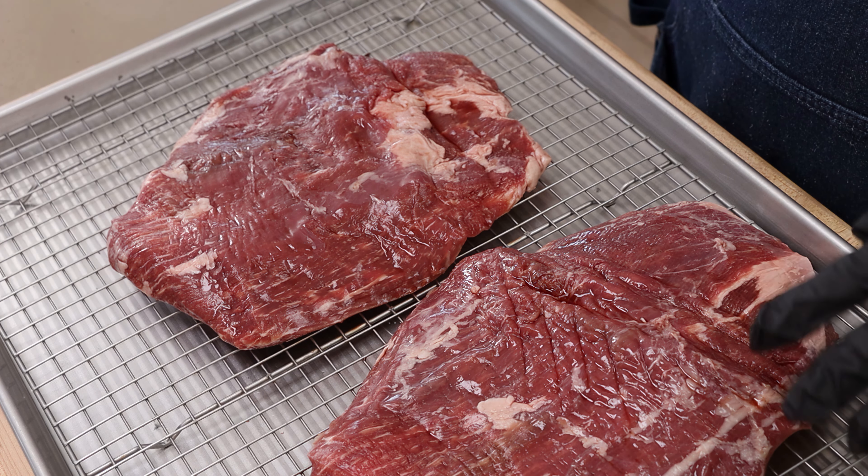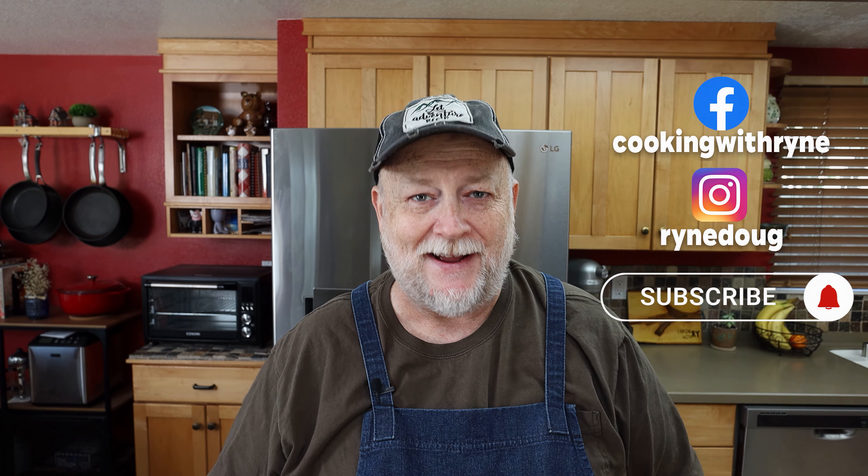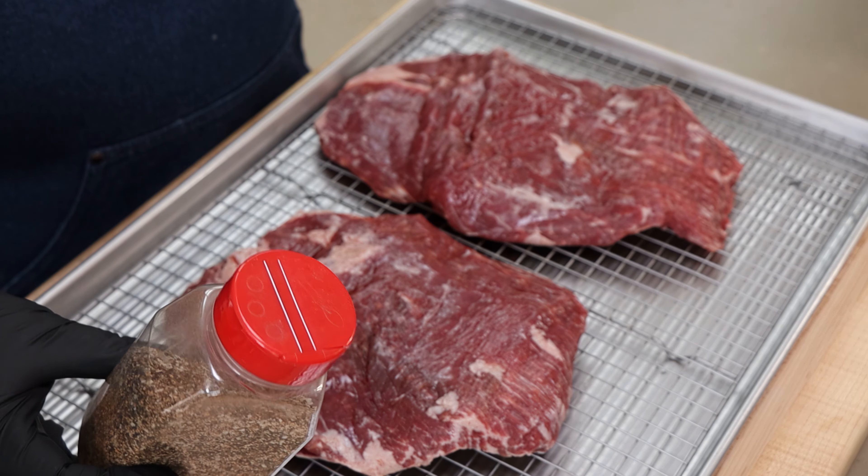These are USDA Choice Flank Steak, and the seasoning I'm going to be using is sort of an SPPGC rub. It's got salt, pepper, granulated garlic, smoked paprika, and some chili powder. Now I have a big shaker of it here that I make.